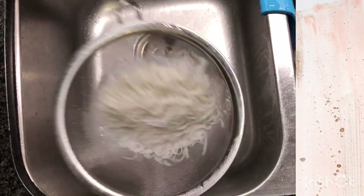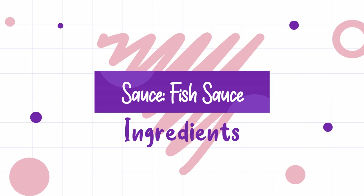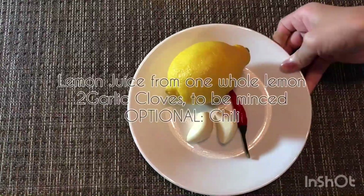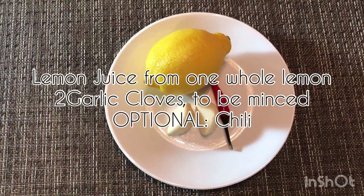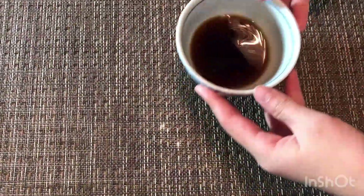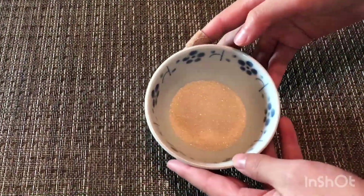I'm now going to show you how to prepare a fish sauce for your salad rolls. The ingredients you'll need are: 300 milliliters of water, lemon juice from one whole lemon, two garlic cloves to be minced, chili which is optional, six tablespoons of fish sauce, and two tablespoons of sugar.